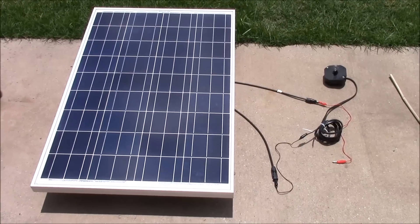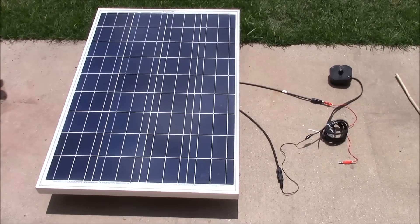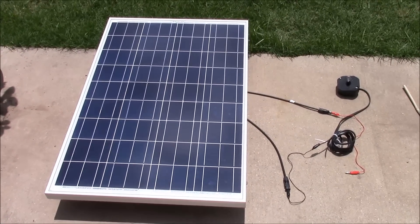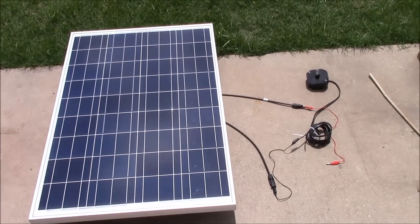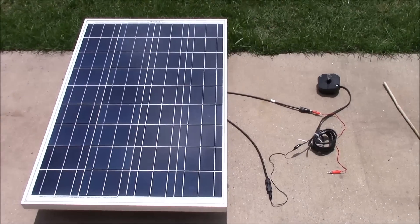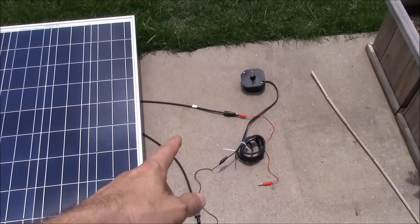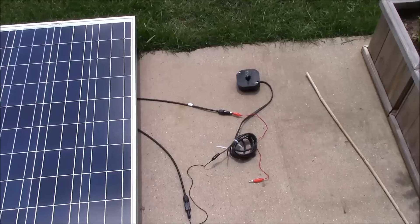I have this 100 watt solar panel — it's a Grape Solar panel, and I did a review video on it if you want to check that out. We're going to see what a 100 watt solar panel can actually power. It's about one o'clock so the sun is pretty much directly above, which should be ideal. We've got our leads coming out — that one's the positive, this is the negative.